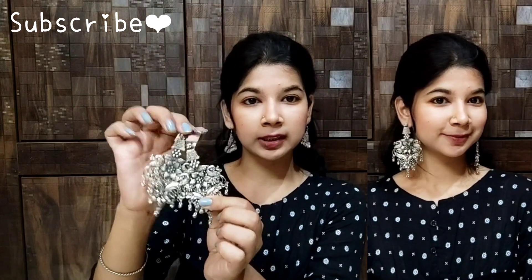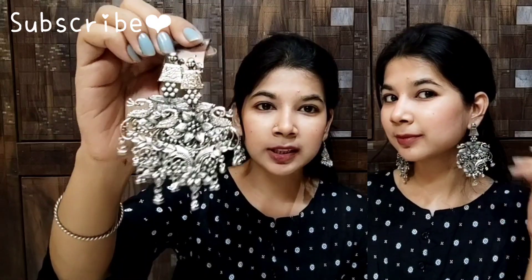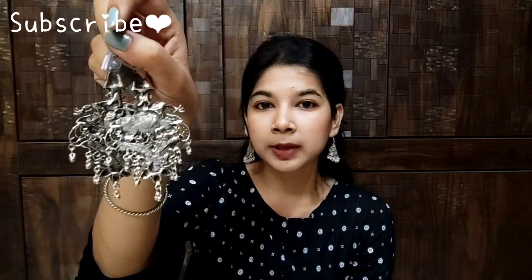But the quality is very good. I didn't expect this earring to be this quality. It will be even better quality. This earring is very good and has not compromised on quality. This is our second earring.